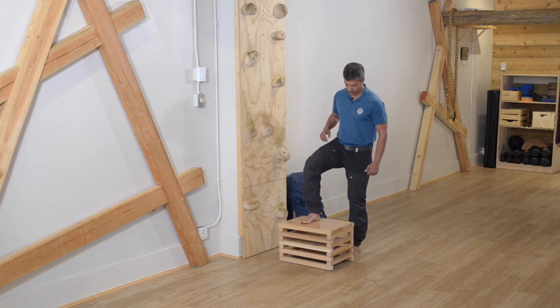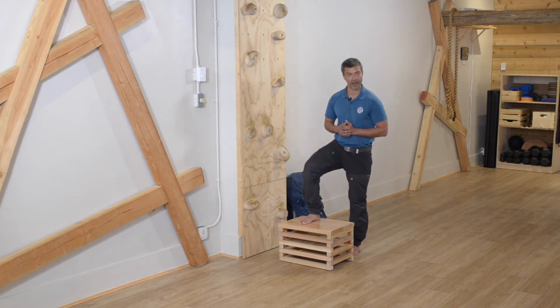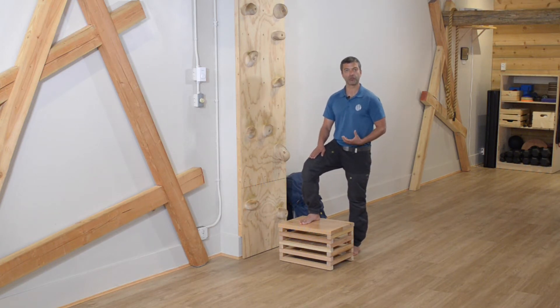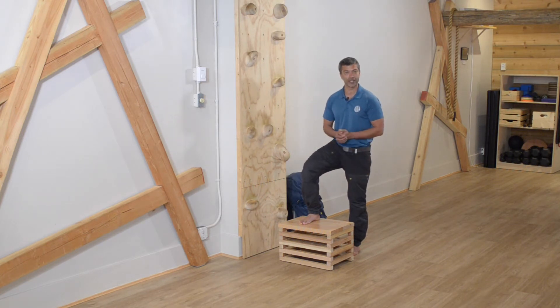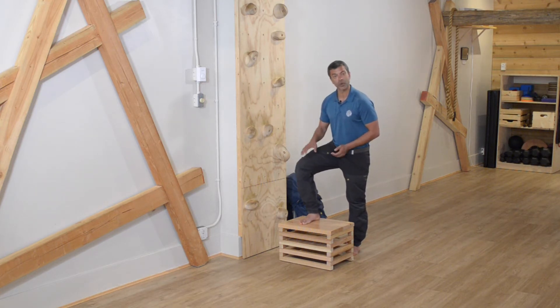With that strong and stable foot position, comes a concept called knee tracking. The knee wants to go directly down the middle of the foot. A good way to problem-solve this at home is when you put the foot up, before you step up, just look down from the top of your knee — you shouldn't be able to see your feet. That's a really simple but accurate way of gauging it. If you can see your feet, you know it's not quite in the right position.